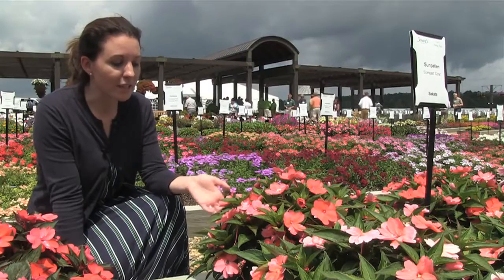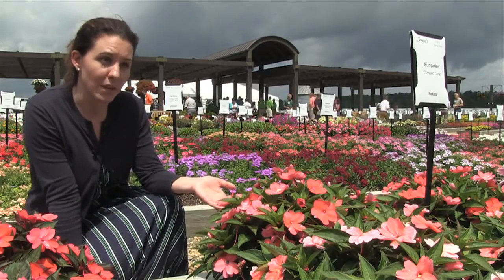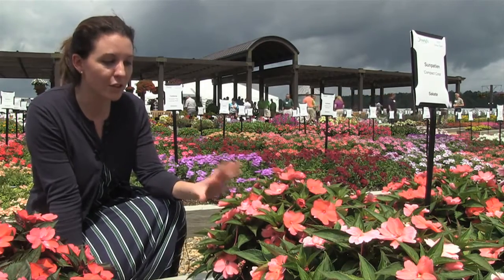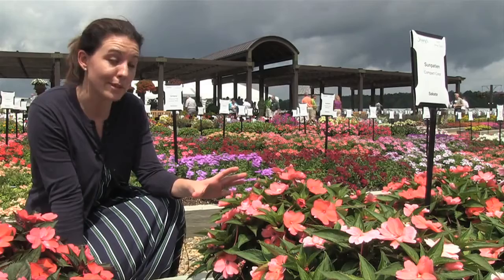One of the things with these is that it's going to look just like a New Guinea impatiens that you'll see in the store. So from the New Guinea side they're going to look very similar. It's really truly the performance that's going to be different.